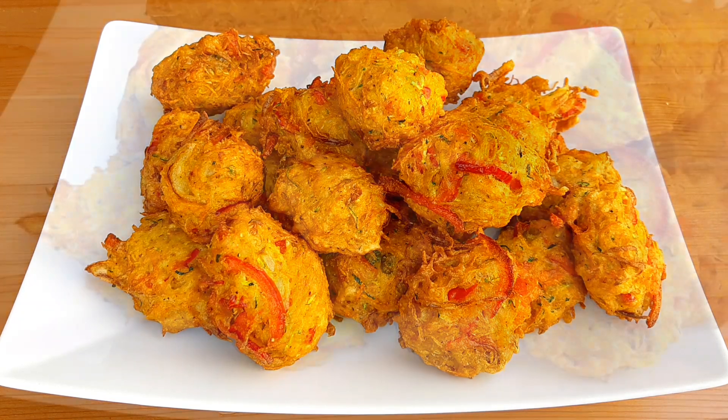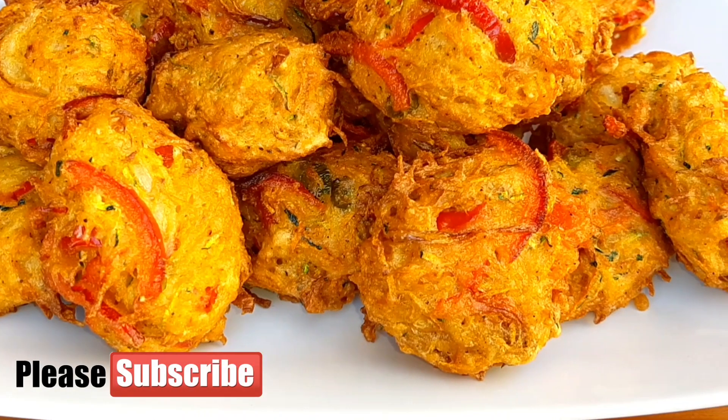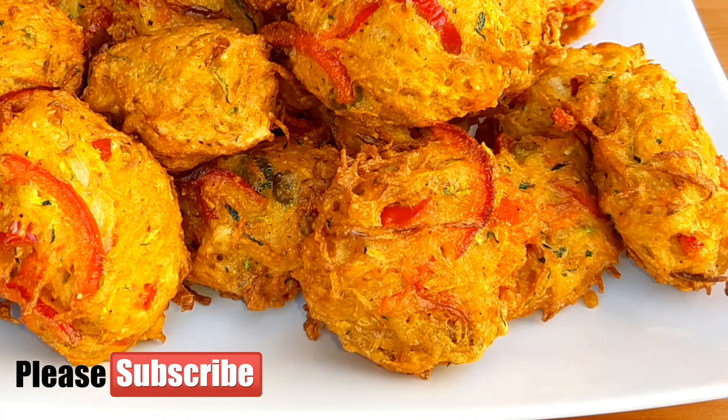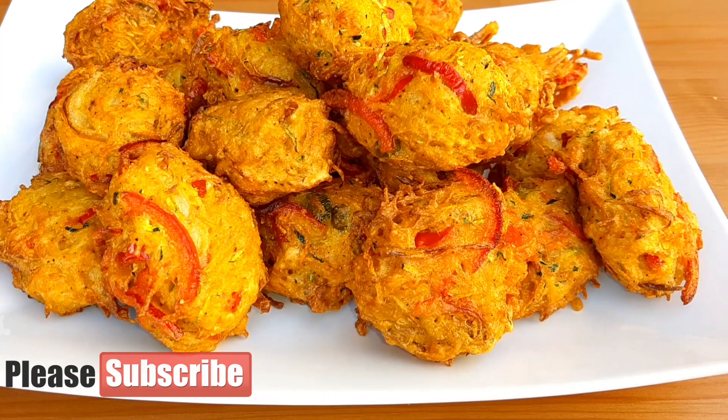I am going to show you a very nice vegetable pakora recipe.